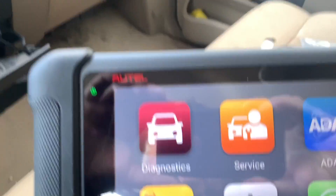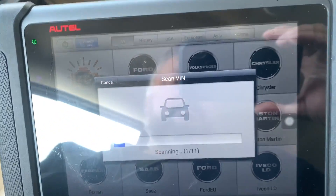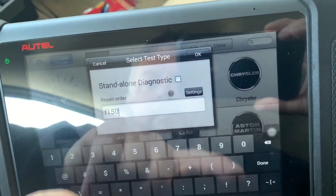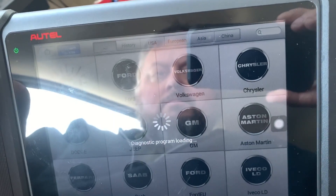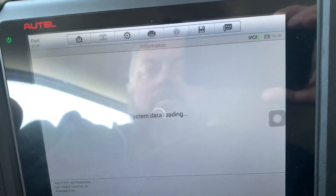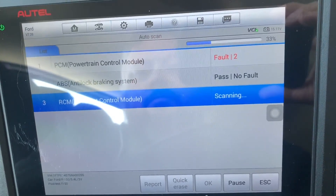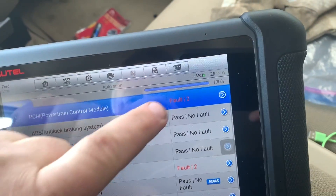My truck does have a check engine light, so if I go into Diagnostics and Auto Detect Ford USA, I can do an Auto Scan. It's going to give me a bunch of results — you can see your Powertrain Control module shows two faults. It goes through all the modules, and it says PCM fault two.